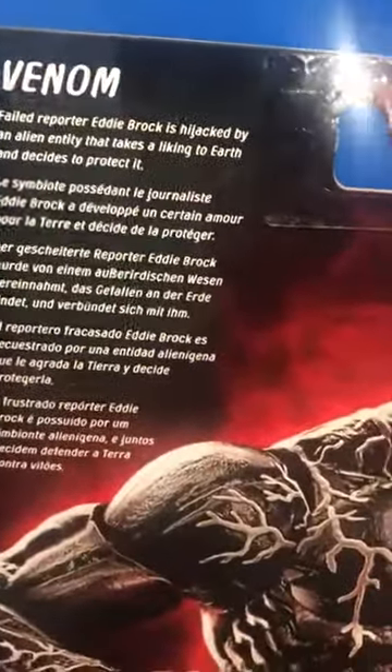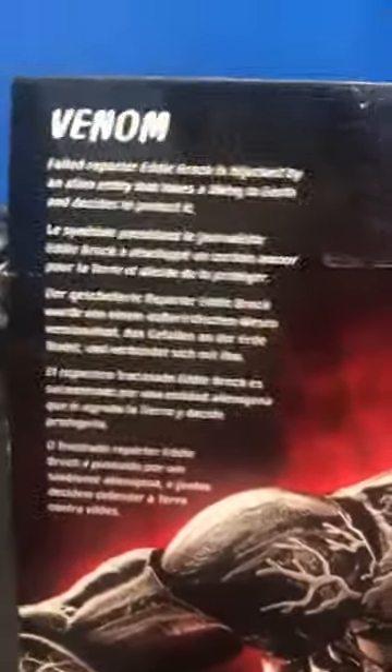Senior failed reporter Eddie Brock is hijacked by an alien entity that takes a liking to Earth and decides to protect it.